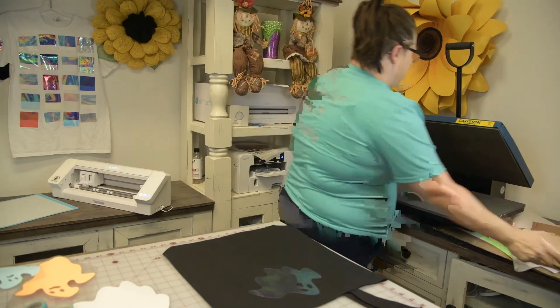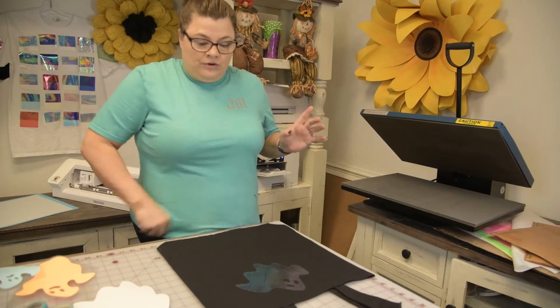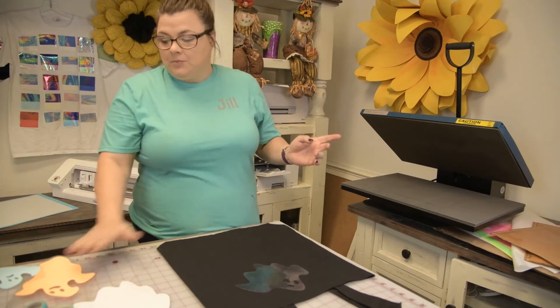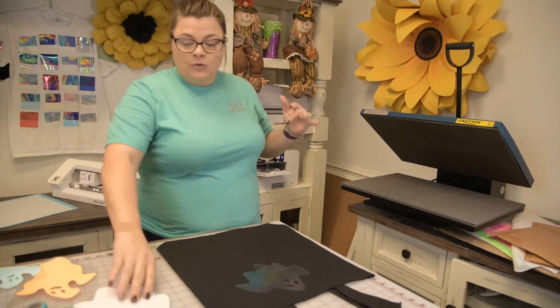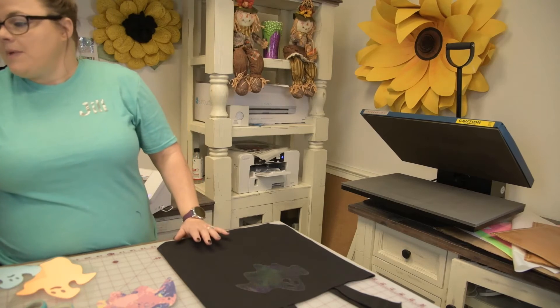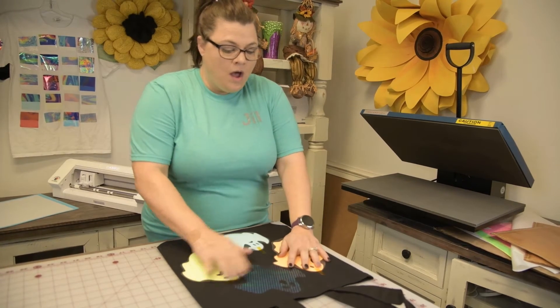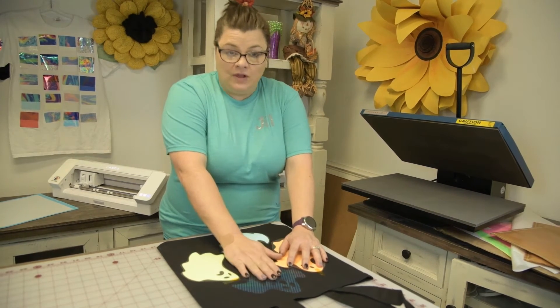Now we are going to set that aside and let it get cool. I'm going to raise my temperature up so we can press the other ones, and then raise it all the way up so I can sublimate on this. I've pulled the carrier sheet off the sub flex and I'll be right back.